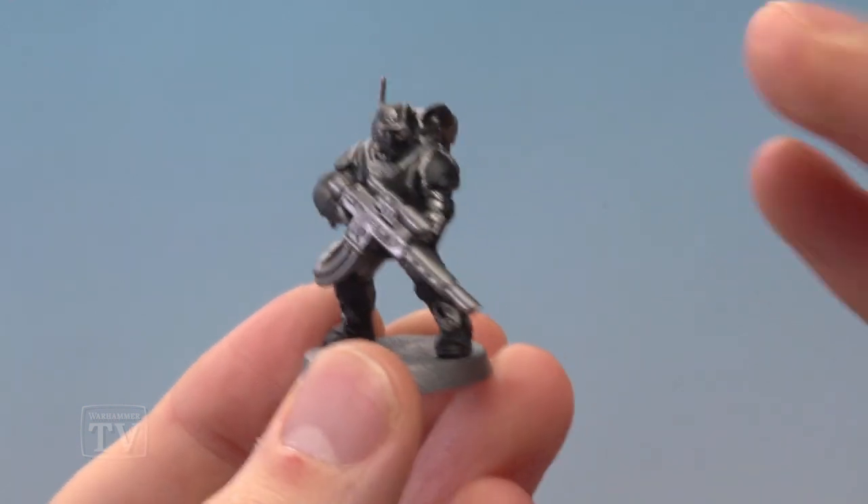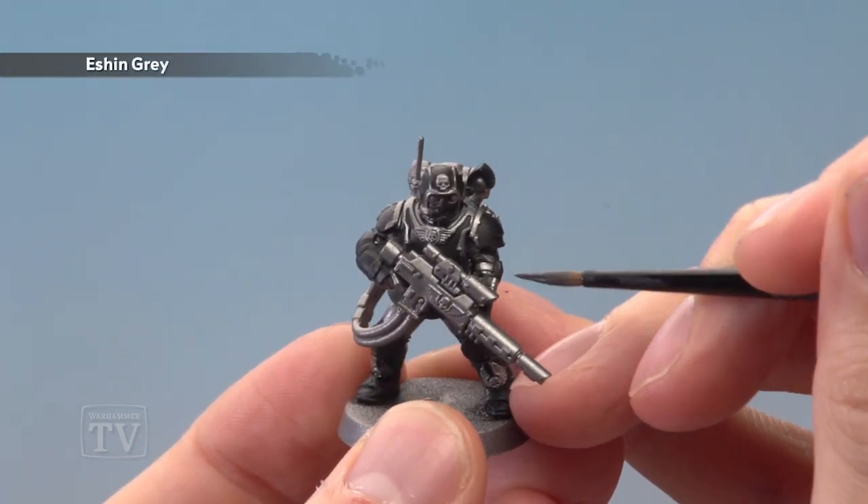Once you've painted in all that armour, you're ready to block in all the fatigues with Eschen Grey, once again applying two thin coats.